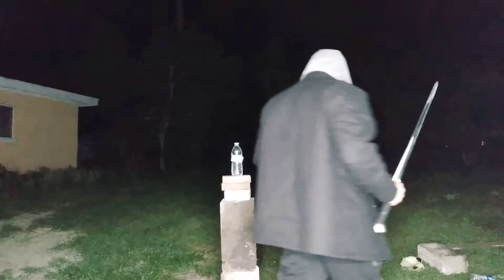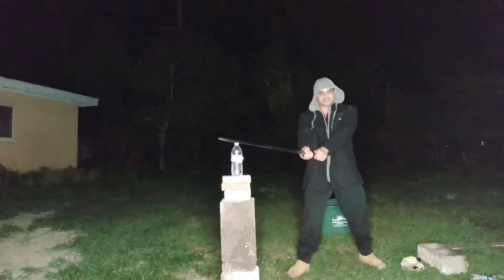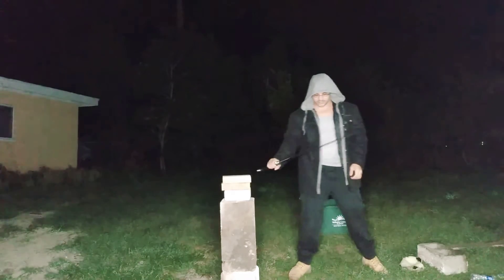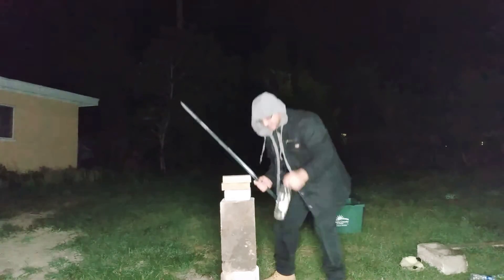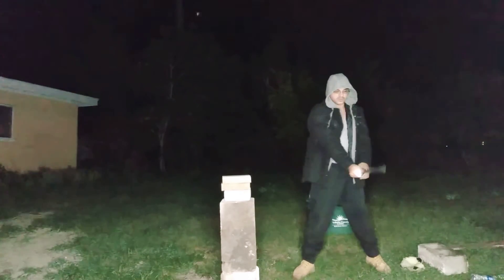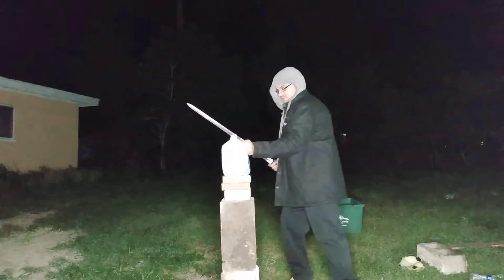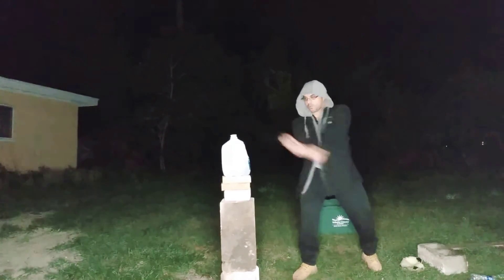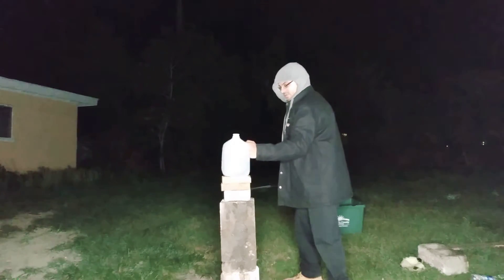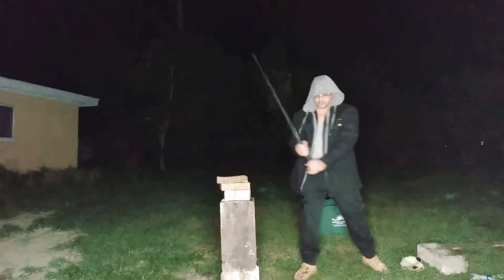We're just going to do some cuts real fast. Happy St. Patty's Day to everyone out there! I'm going to start with a small target and attempt a precision cut on a smaller bottle just to see how it swings before I hit anything hard. Okay — just smacked that one to the side, didn't quite cut it. Let's try this one. Well, smacked those. Let me try another bottle — I normally have good luck cutting through these. Not bad. Try another one. Not bad.